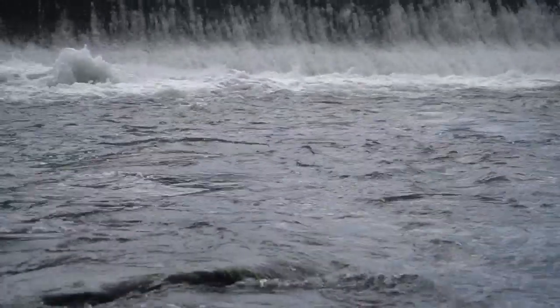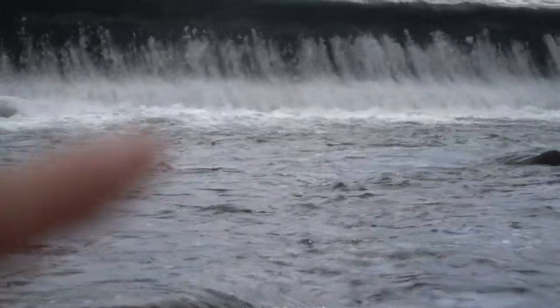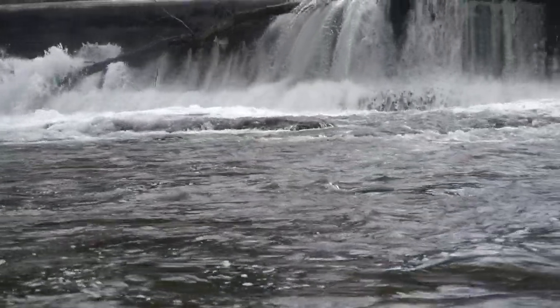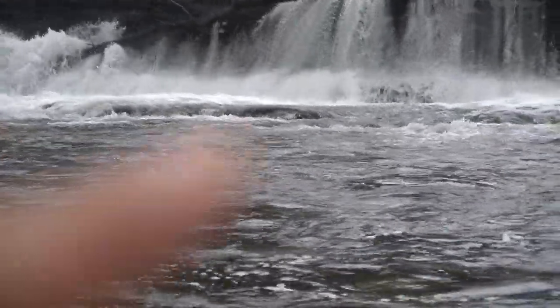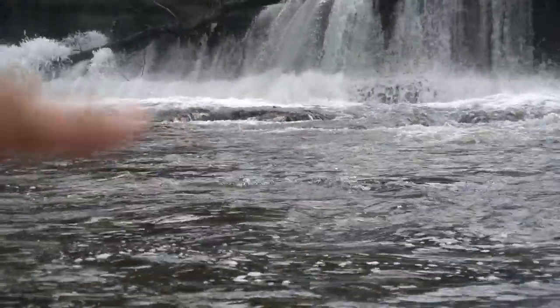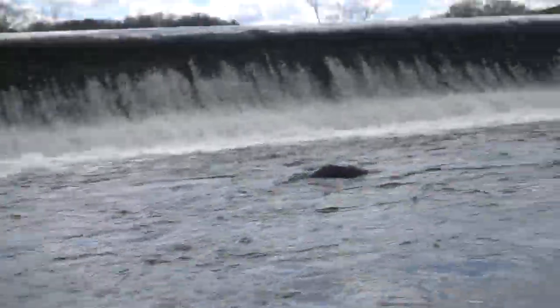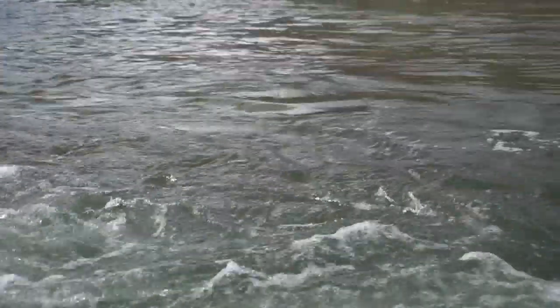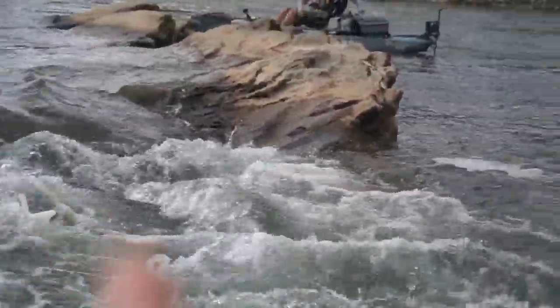Take a look here — there's a little bit right here. There's current coming around this way, a big back eddy right there, right on the base of these rocks. A little bit of slick water — you're literally looking for these points. See all that current? A fish can be right along that current break, staging right there waiting for bait to come along.